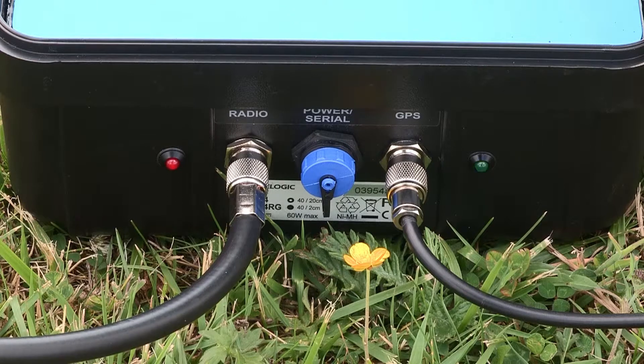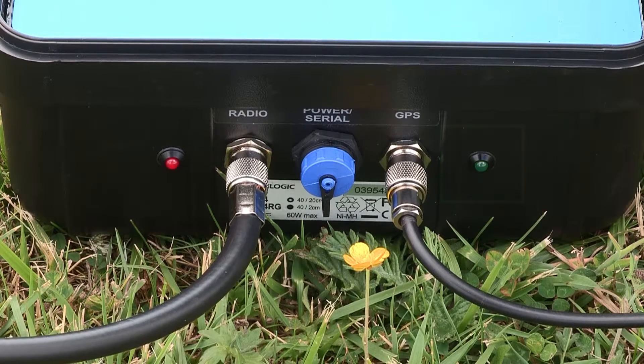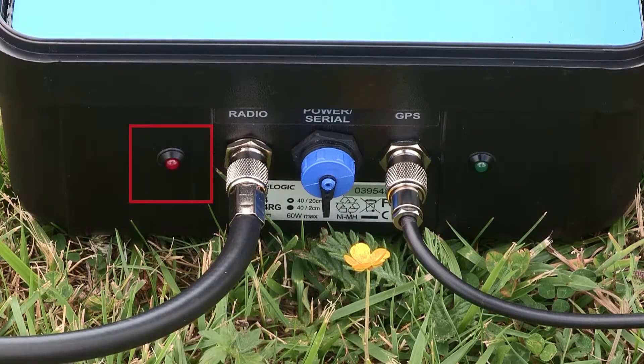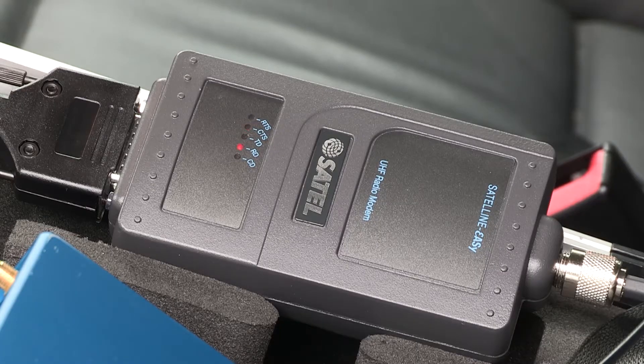To show the base station is receiving satellite signals, the green LED on the side of the base station will flash, whilst the red LED will light up once per second to show it's transmitting correction messages. The LEDs on the Sartel radio will flash in sequence to show the messages being received.